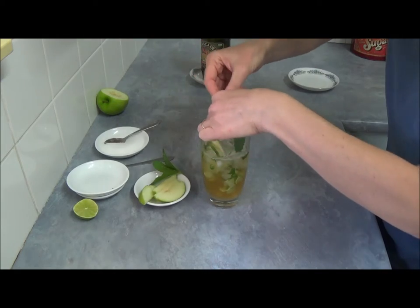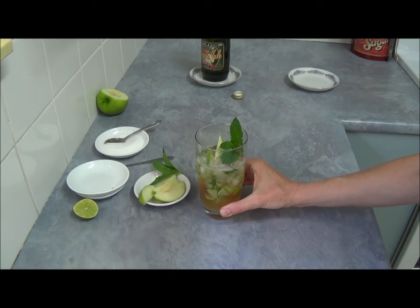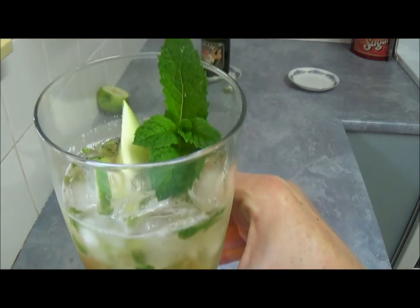Let's have a look — maybe we just place it a little bit here. Here we are: our virgin mojito apple sparkling juice. Excellent refreshing drink. Thank you very much for your time with me. Until next time, goodbye! Let's see how it looks like.